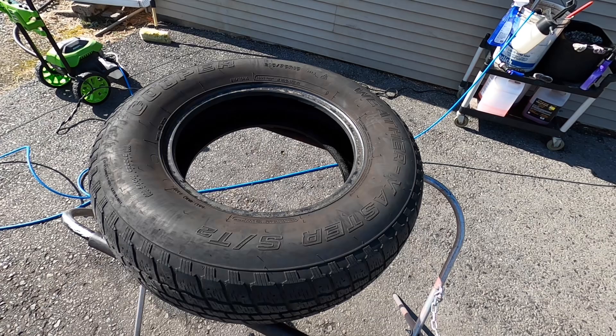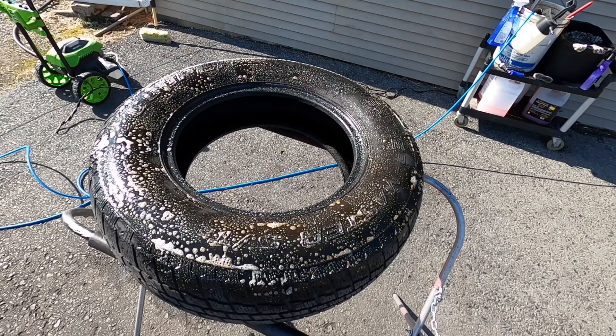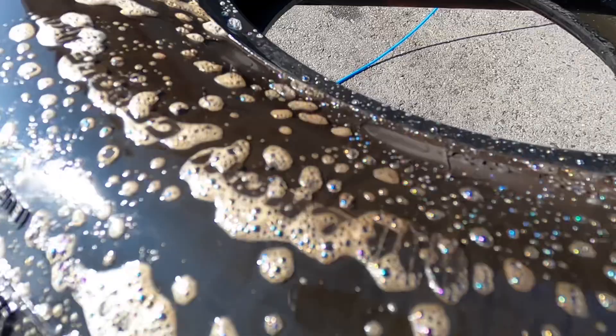If you're going to use this, clean that tire the best you can — as many rounds as it takes. I like to use Kraken here from Phoenix EOD; you can immediately see it start breaking down any muck, dirt, or crud that's on the tire.